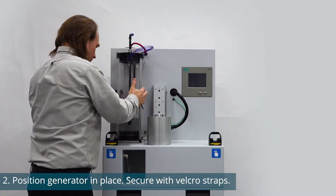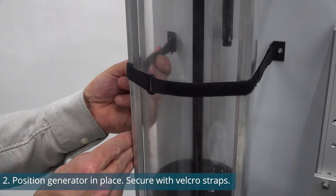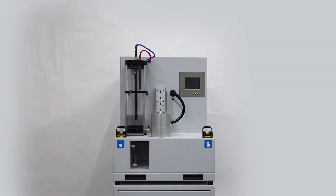Note: if using a salt generator, make sure that the generator is already filled with the appropriate salt water solution. If using an oil generator, the generator can be empty as the replenishment jug will automatically fill the generator with oil.